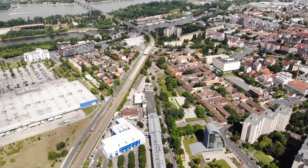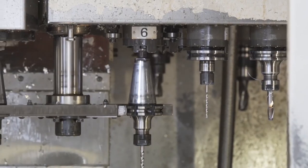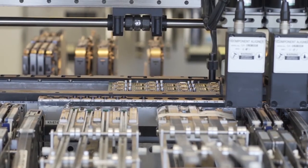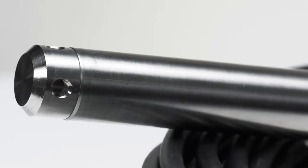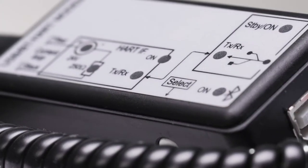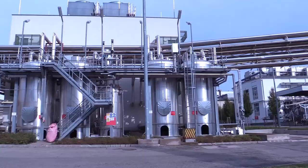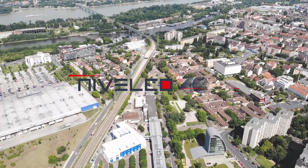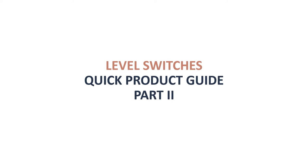Hi, my name is Dan, and this is Tabalco Basics. Today we're going to continue discussing level switches.